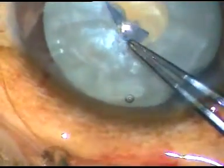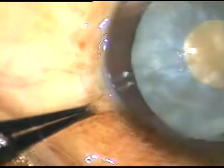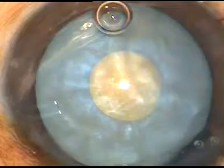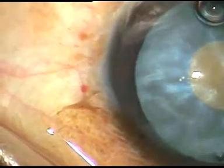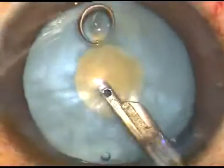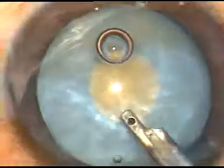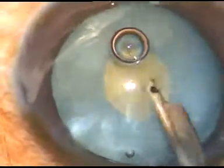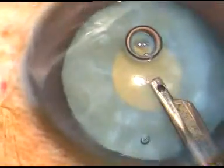Just at the anterior pole of this cataractous lens, this very small rexis is done. Now with the help of a Simcoe cannula or bimanual IA, some cortical lens matter is aspirated. By this maneuver, intralenticular pressure is decreased drastically.